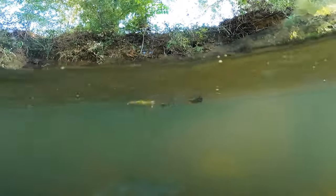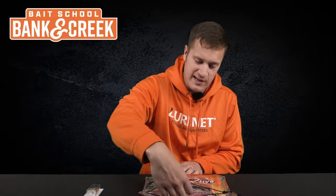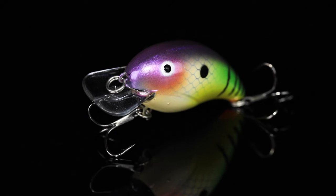It floats on top — get it next to some shoreline cover and pop it slowly. You're going to get some awesome blow-ups. Number two, I see a Bandit in here — we've got the Bandit 100 in the color Radioactive.